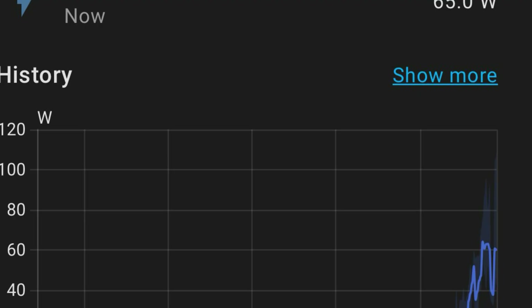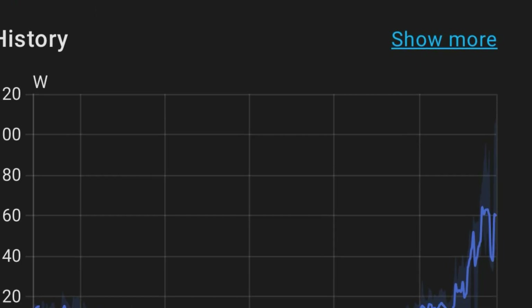Now I can monitor my solar production and set up integrations with Home Assistant for the Delta Pro 3. I've got the new River 3 Pro on order, so I'll be doing a full review on that soon, and I'll also add it to Home Assistant using the same method.